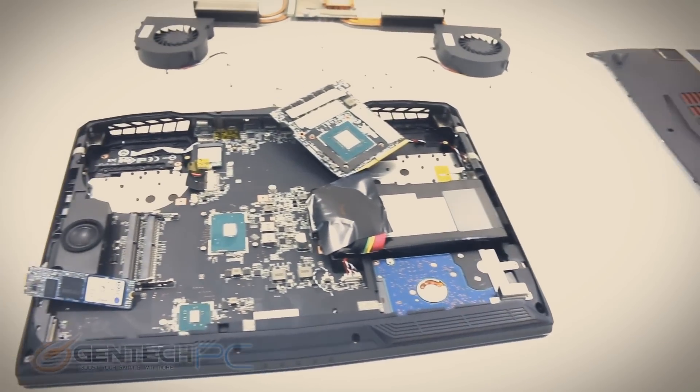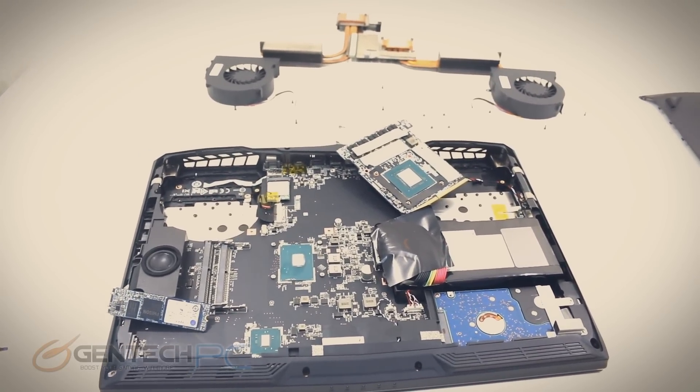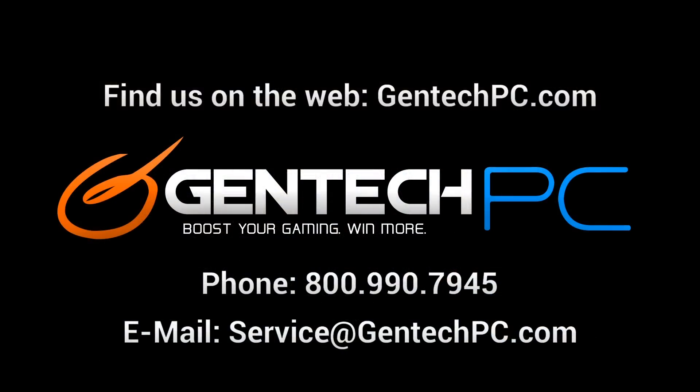This is the end of our review. We hope you enjoyed the full detailed review of the MSI GT62 VR Dominator Pro. If you'd like to learn more about the system, visit our website at gentechpc.com and check the product page for full specifications and current pricing and availability. If you have any questions the review didn't answer, feel free to ask in the comments and we'll answer for everyone. For one-on-one service or specific questions for our shop, contact us by phone or email and we'll be happy to help. This was Gentech PC — we'll see you next time.